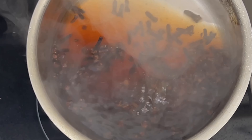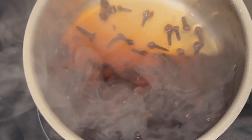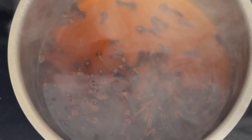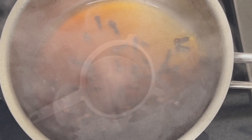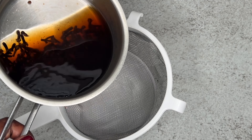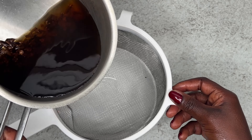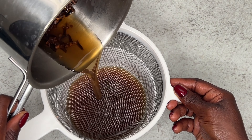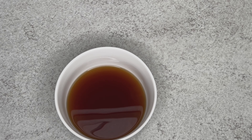Another easy way to make clove water: you can do it overnight. Just put some clove seeds into a jar, pour hot water into it, and cover it overnight. You'll still get the same brown color, and that's basically how you make clove water for your hairspray — it's very easy.